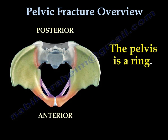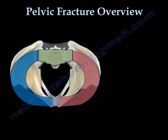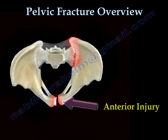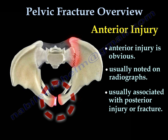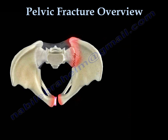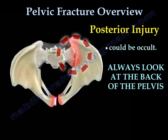The pelvis is a ring. When a force occurs, it will injure the ring in the front and the back — the anterior injury and the posterior injury. The anterior injury is usually obvious and will be noted on radiograph, and is usually associated with a posterior injury or fracture. The posterior injury could be occult, so always look at the back of the pelvis.